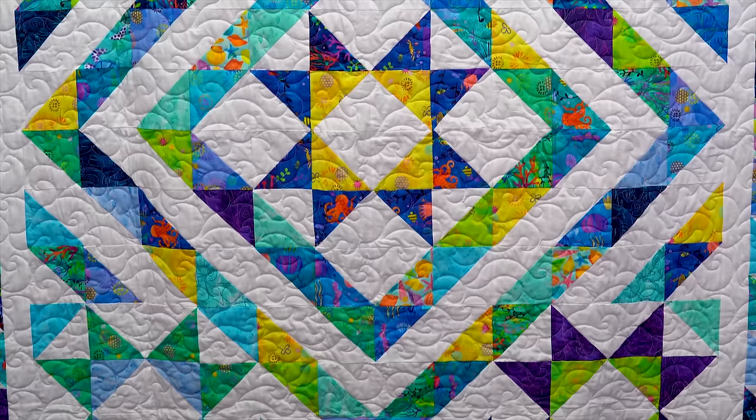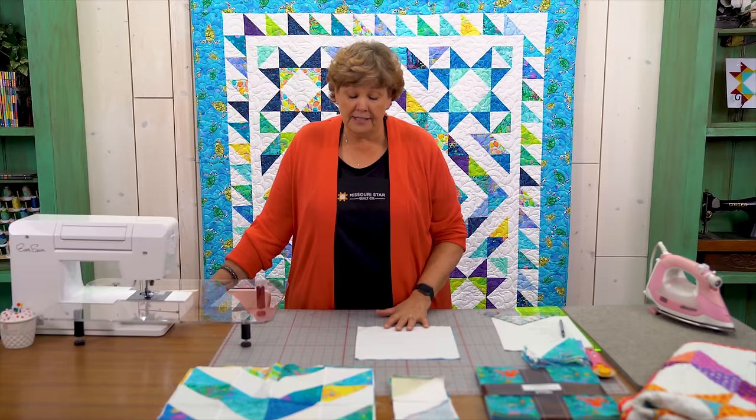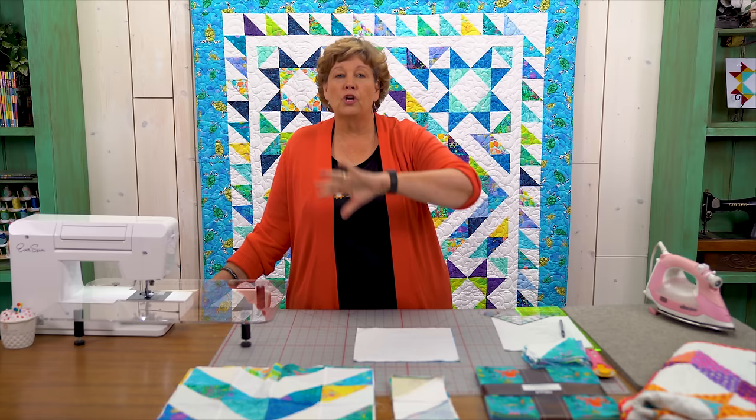Hi everybody, it's Jenny from the Missouri Star Quilt Company, and I've got a fun project for you today. Take a look at this quilt behind me — isn't this fun? Now this is a half square triangle quilt only, so once you master the half square triangles you've mastered this. I have this trunk show called a half square triangle trunk show, and half square triangles are one of my favorites because there are so many things you can do with them.